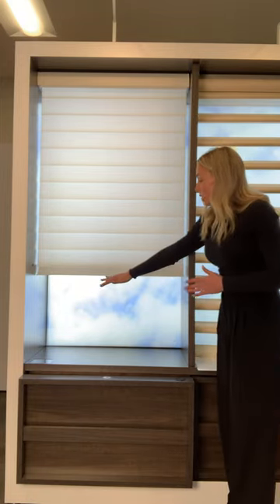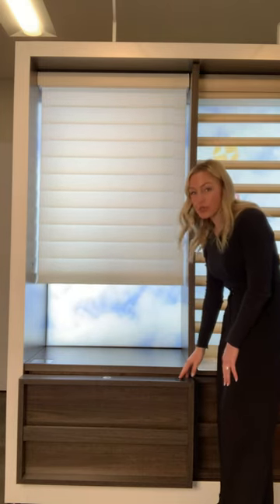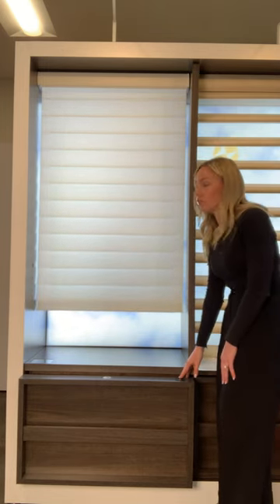With the Silhouette you cannot stop the shade here or here or here and have those vanes open up. It does need to be in the most closed position in order to view out.